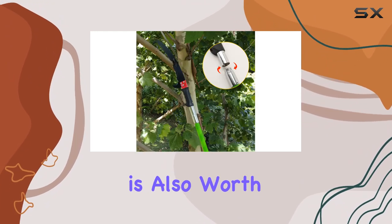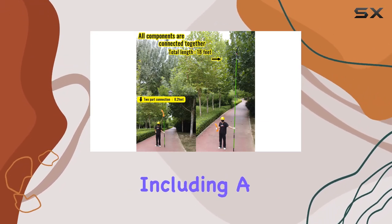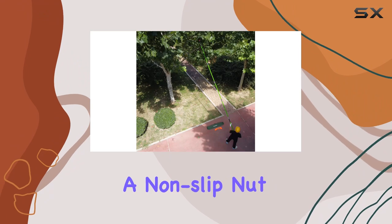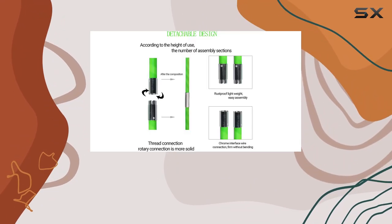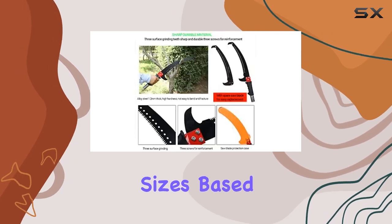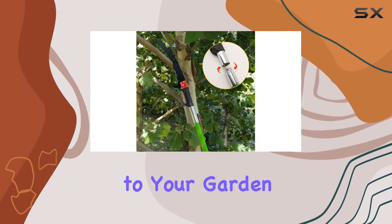The versatility of this tool is also worth noting. It comes with multiple accessories, including a replaceable saw blade and a non-slip nut, which enhance its reliability and ease of use. You can assemble the pole saw to fit various sizes based on your specific pruning needs, making it a versatile addition to your garden tool collection.